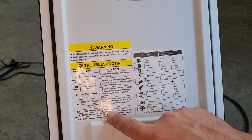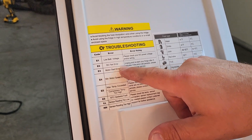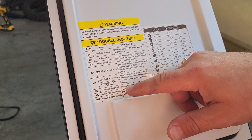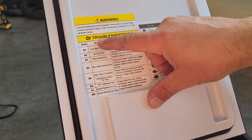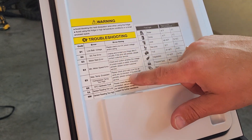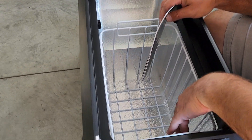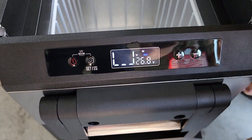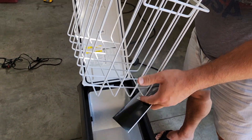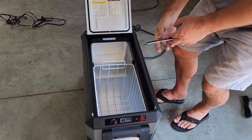It's also got some troubleshooting for quick fixes — low battery voltage, motor speed, error codes. When you leave the lid open it beeps and shows that the lid is open. It's got a really nice basket inside, and it's actually covered with a protective coating so it won't rust on you.